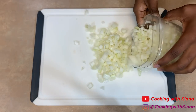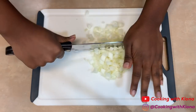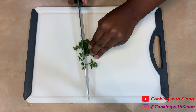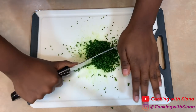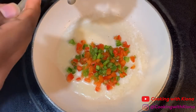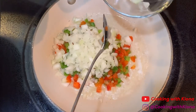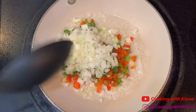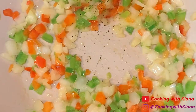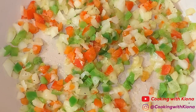First I'm going to show you how to make the crab mixture. We're going to chop up our vegetables into very small fine pieces — an onion, a green pepper, a red pepper, some green onions, and parsley. In a small skillet, melt some butter at medium heat, then place one-fourth cup of your finely chopped peppers and one-fourth cup of your finely chopped onions. Sauté your vegetables until they're translucent, and season with salt and pepper.